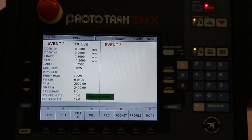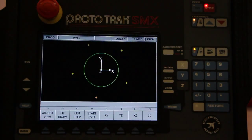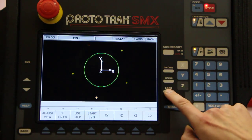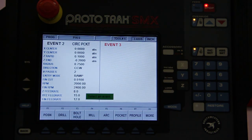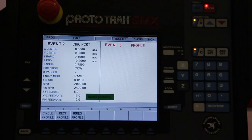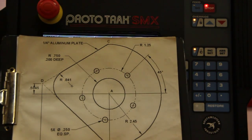So we have our circular pocket in there, but is it what we wanted? There's a button here that says Look — and there it is! Our five holes and our pocket all done. We have one more thing to do, which is the outside profile. I can do it all in one step by selecting profile — circular, rectangular, or irregularly shaped. Yes, that is irregularly shaped.